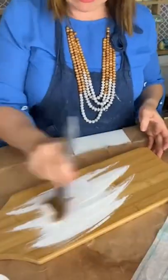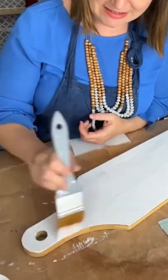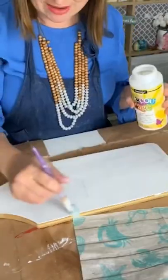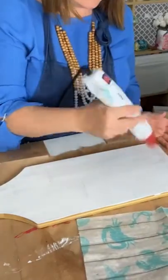These bamboo paddles from the dollar store are one of our favorite craft supplies. I started by giving the surface a coat of white chalky paint. After that dried, I applied a generous coat of decoupage glue over top and let that dry.